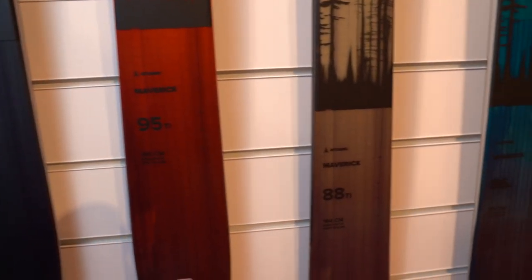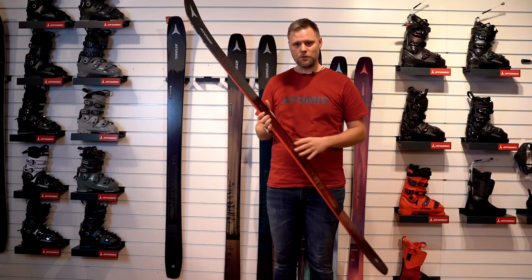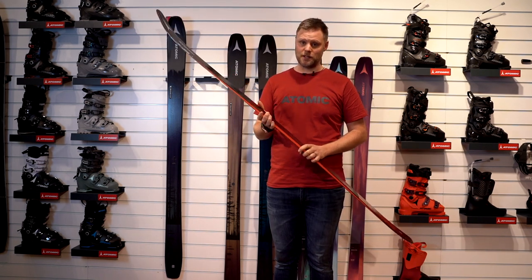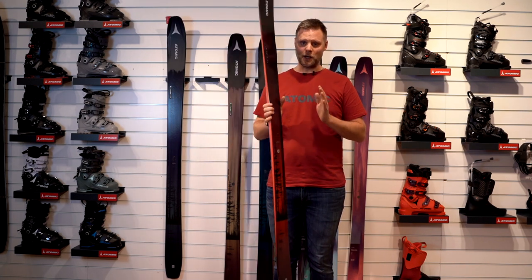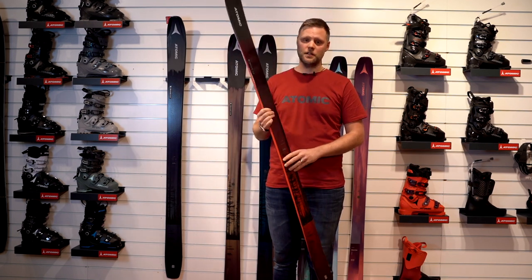If you want to go touring, maybe not the whole day — we have better skis for that. But for touring 2-3 hours with a really fun descent after, no problem with this ski. So this is the perfect all-mountain ski. We tested a lot, and now we've found the ultimate all-mountain ski.